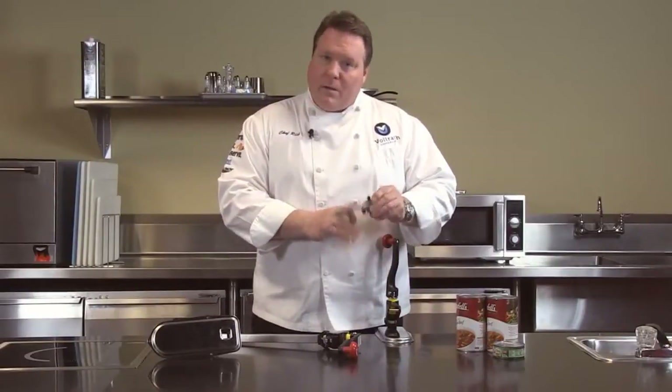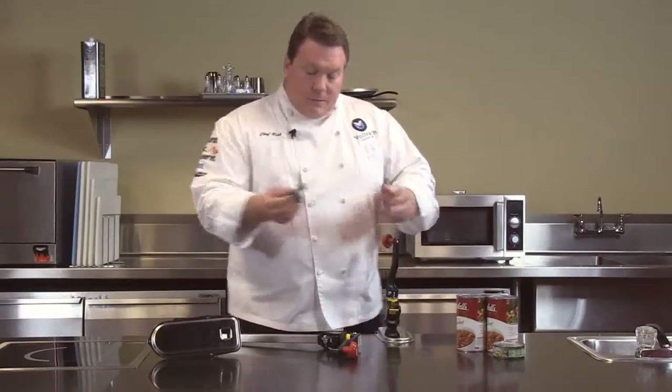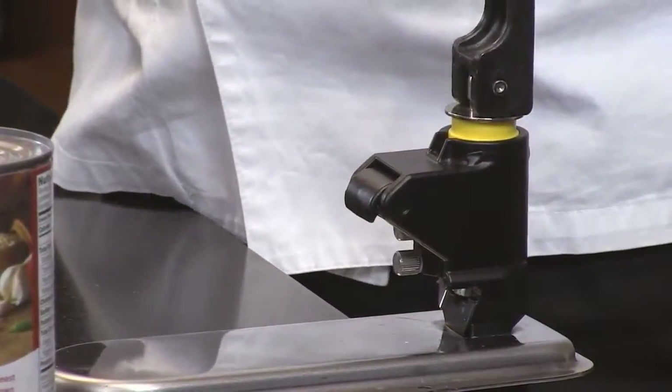Blades are coated with an antimicrobial coating to help keep bacteria growth down between cleanings. To reassemble, simply take the unit back on the handle again, tuck it underneath, and away we go. Very easy to clean.